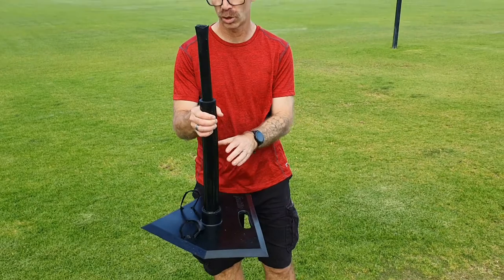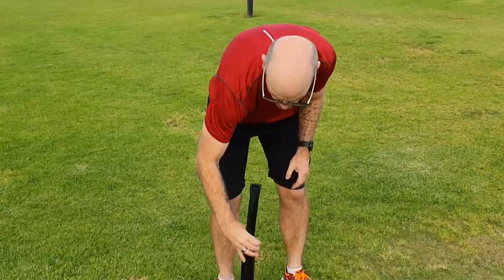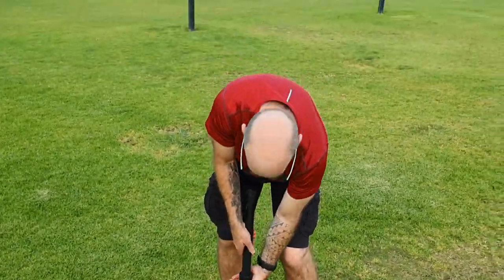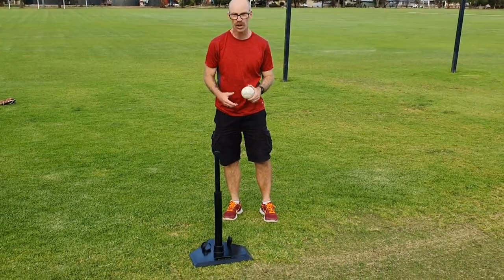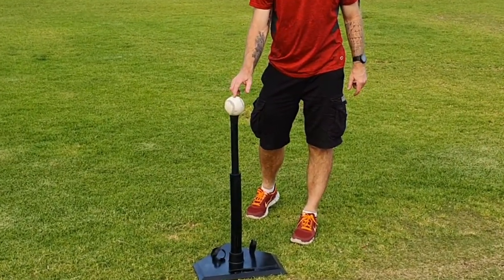You can check you've got it right by having this end at the top — that's where the ball is going to sit. You can adjust the height by lifting it up or pushing it down; it may even need to be twisted to get to the right height. Once you've got the height that you like, the ball will sit right here on top of the holder.